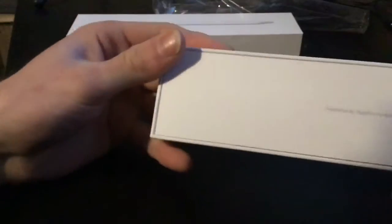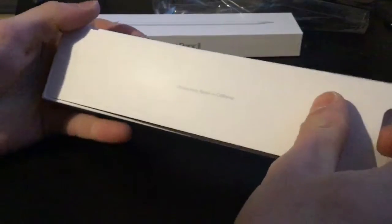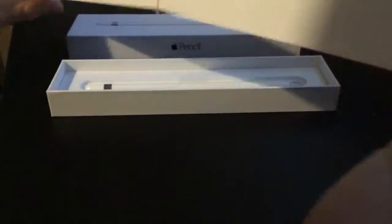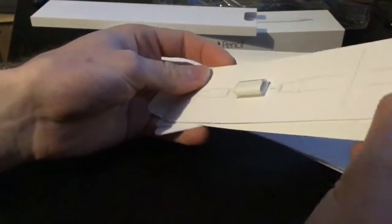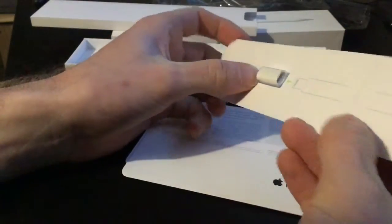So we have 'Designed by Apple in California' on the box, and let's see what's in here. You have a female-to-female connector.